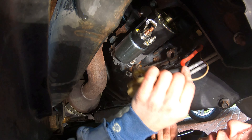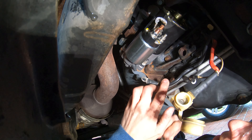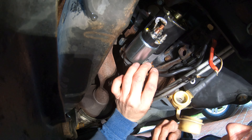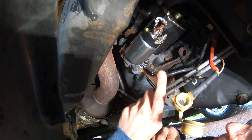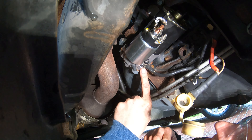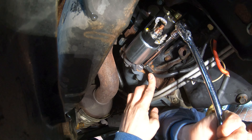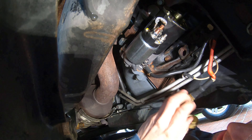Now that the starter is fully tightened, reinstall the wires. Start with the black wire at the bottom terminal, put on the 13 millimeter black nut. Since it's a black wire, it's a ground — grounding to the metal casing of the starter and engine. Watch that the wire doesn't twist too much as you tighten. Snug it a little more than hand tight with the ratchet.